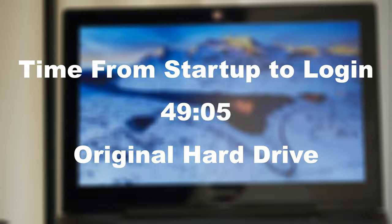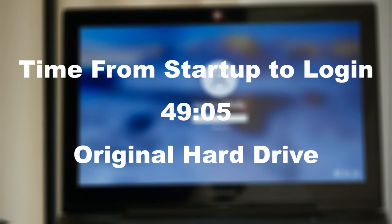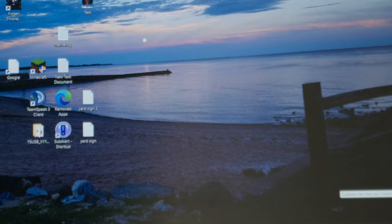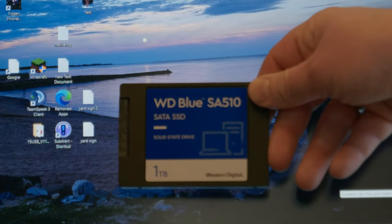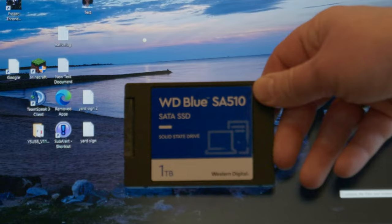Even something as simple as a right click or shutting down the computer can take quite a while. Switching from that to even a modest SSD has shown that it can make a pretty big difference in the laptop. So I started clearing off the laptop. I purchased a Western Digital Blue one terabyte, two and a half inch SATA SSD. It is much, much faster than the hybrid drive, up to 560 megabytes per second.